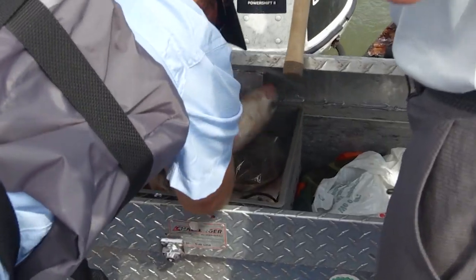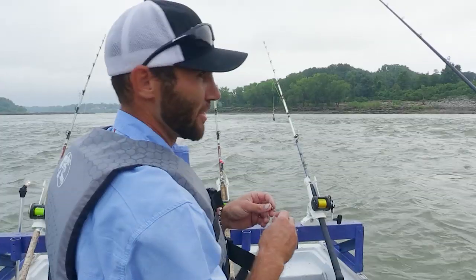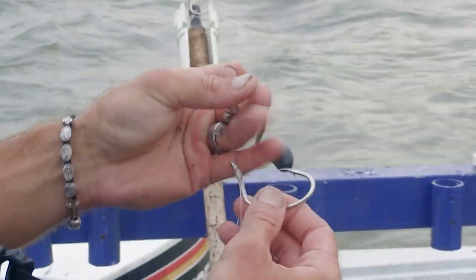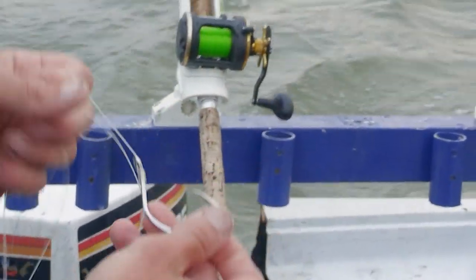You'll see the size bait I use — people think I'm crazy by the size of bait I throw, but big fish eat big bait. He's got an interesting rig too. This is a Mad Catter hook, it's a 10-aught hook — a dual action hybrid circle hook, so you can set it or you can let it set itself.